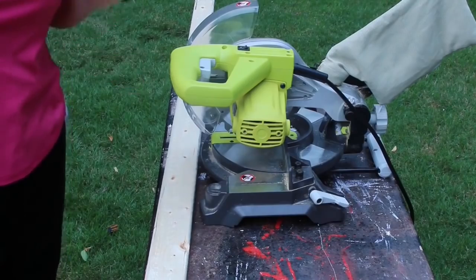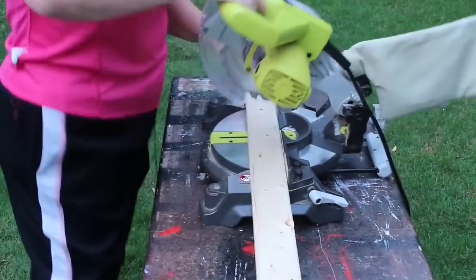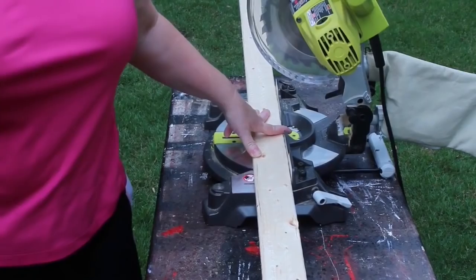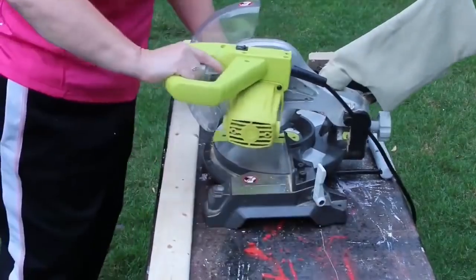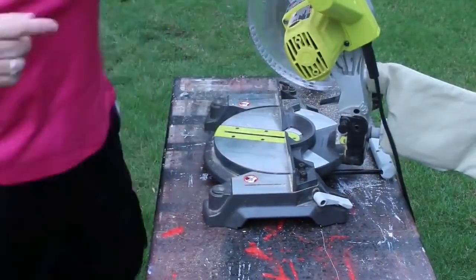These ladders sit wonky - that's part of them being whimsical - so you want one side to be longer than the other. I mark my board at 49 inches and cut it with my chop saw. If you don't have a saw, Home Depot will make these cuts for you. I cut my board and now I'm going to take my 47-inch piece and turn my saw to a 15-degree angle and chop off the end.